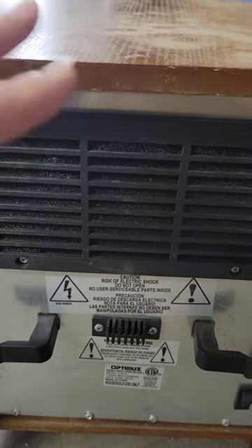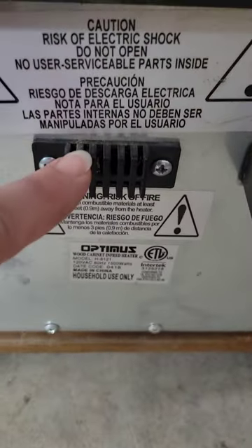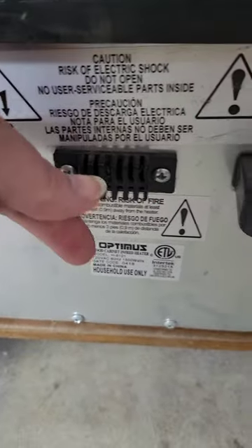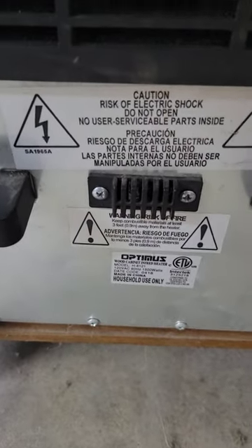One video said you had to take the back off and hit a reset button, so I took all of these screws out — none of which I needed to take out — because there is a reset right in here. All I did was take off two screws, and there's a little round thing you pull, and that reset it. It was that simple.